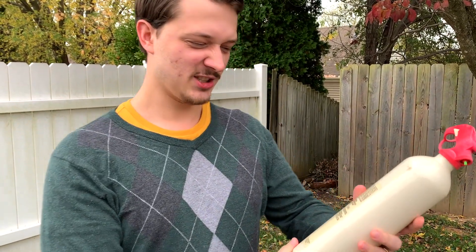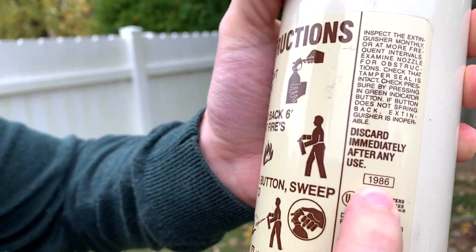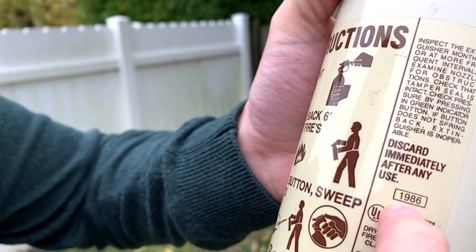The first thing to do is to check to see if your fire extinguisher is expired. You can see ours is discarded immediately after any use, stamped 1986, which means that it's expired.